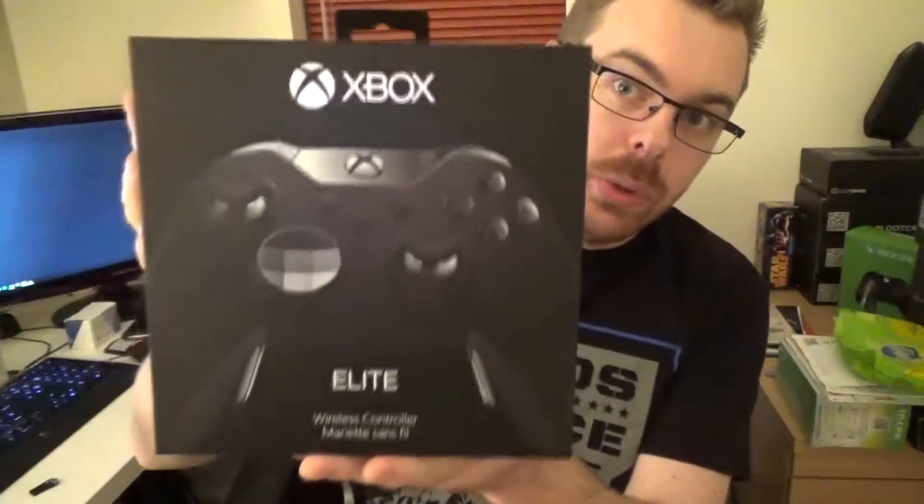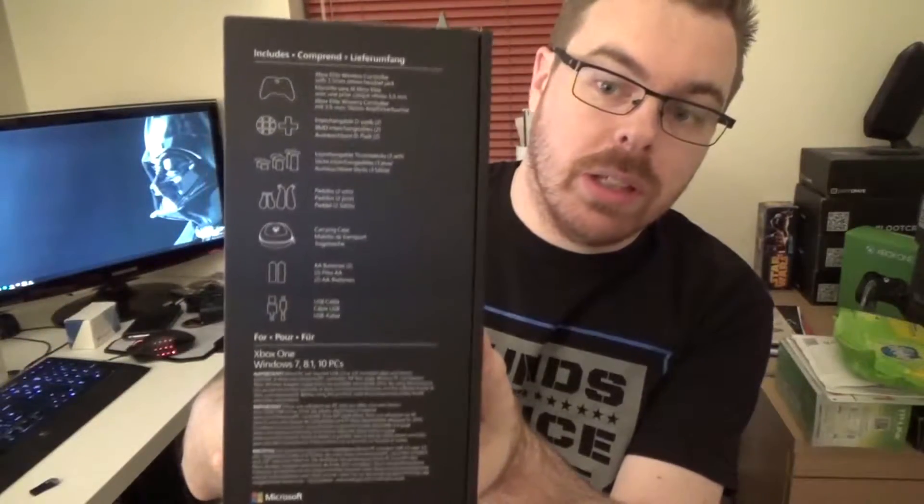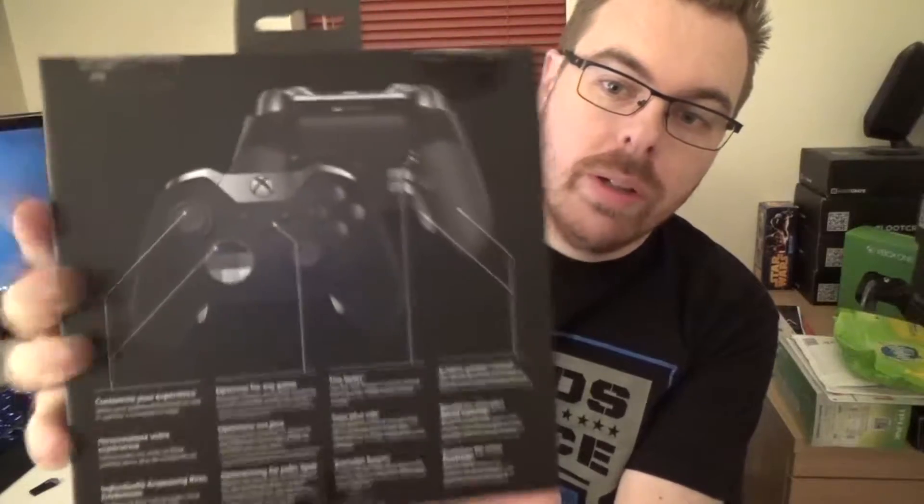On the box — I'll just scootch a little bit further forward — you've got the picture of the actual controller on the front. On the side it tells you what you've got inside the box. The other side tells you about the functions of the new controller, and this side has a funky picture of the controller. The bottom's just got some safety information. It's a little bit awkward to open.